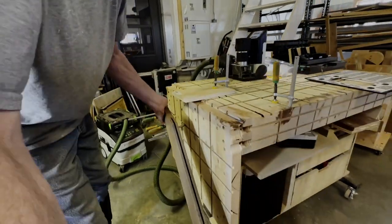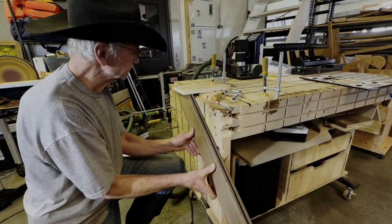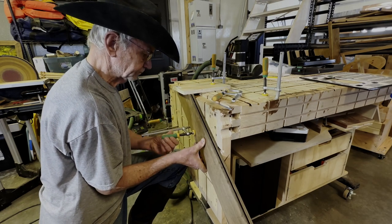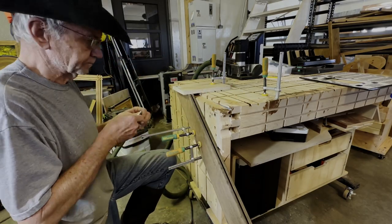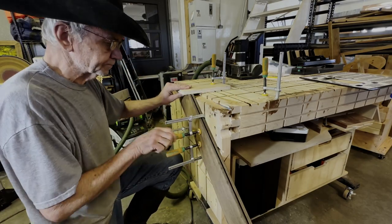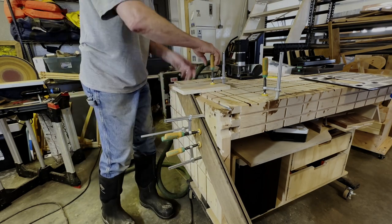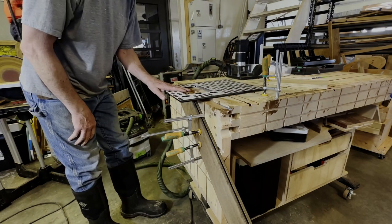I'm going to demonstrate AutoPass by cutting a couple of mortises for Festool dominoes. I'll cut one with the traditional method, not using AutoPass, then activate AutoPass and cut a second one. I'm setting up the cuts here by clamping a board level with the top of my work table, then I'll use Shaper Plate to place the mortises in the proper position.